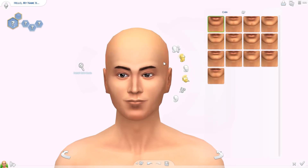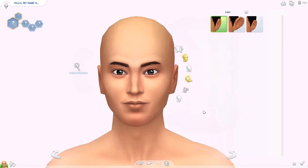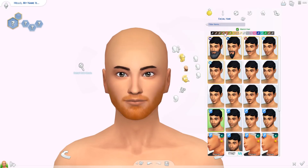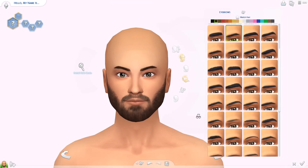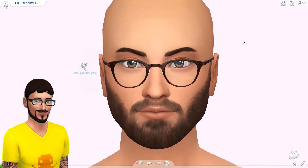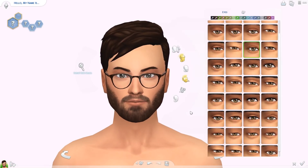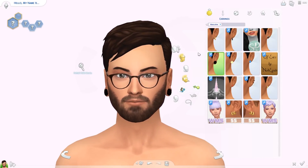You guys recognize these Sims — these are the default Sims you can get in Create-a-Sim when you first start a new game. Six of them are in your personal gallery where you can download them, and a few others you can download from SimGuru Zephyr or somewhere from the gallery. They do have personality traits — they're all on the Sims 4 wiki, so I got their aspirations and traits from there.